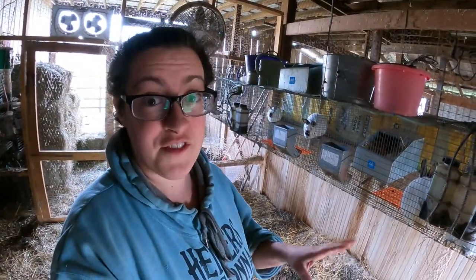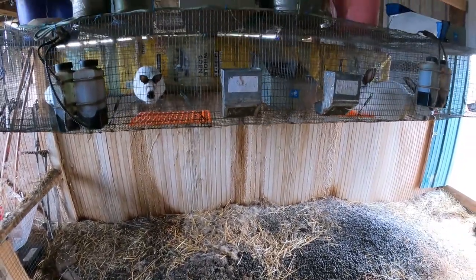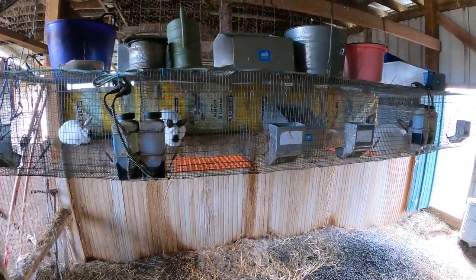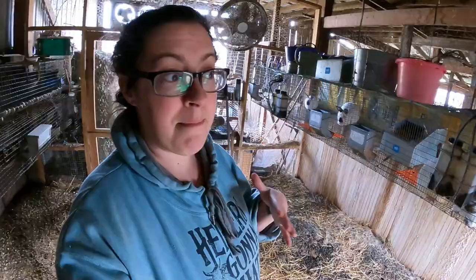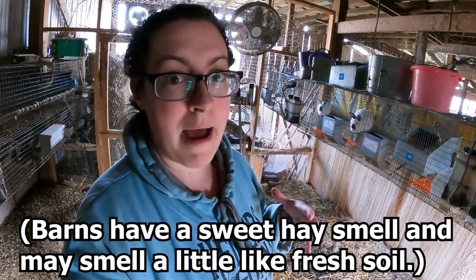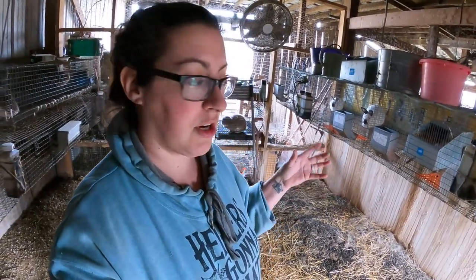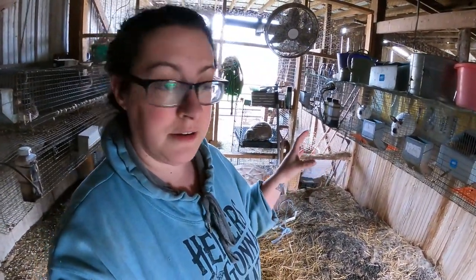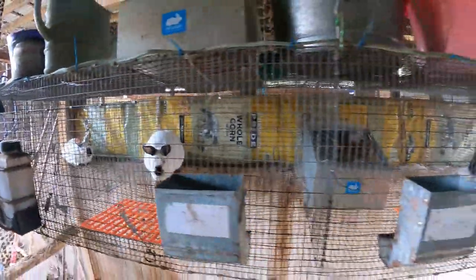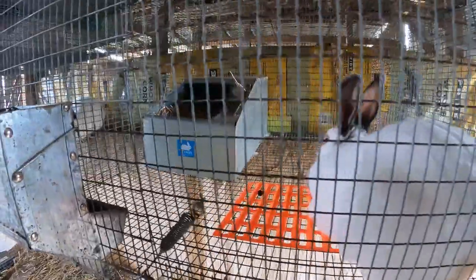When you're buying rabbits, it doesn't hurt to check out the facilities where you're buying from. It's not unusual to see piles of manure underneath cages, but you really should not be smelling much at all — it'll smell like a barn, but you shouldn't be taken aback by a heavy ammonia smell. There should be a lot of airflow in the rabbitry and the cages should be clean. If you can see that your breeder takes good care of their rabbits, you can be more confident you're getting healthy stock.